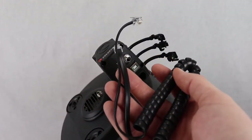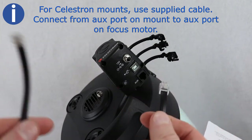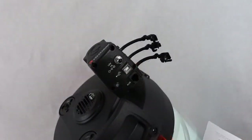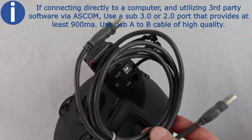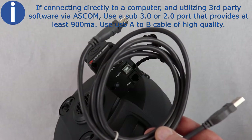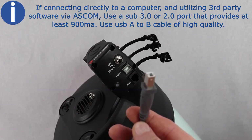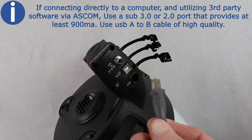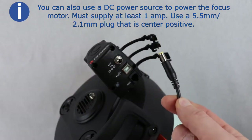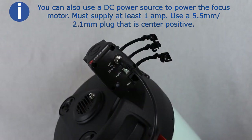To power the focus motor, you can use the Celestron computerized mount — connect the auxiliary port on the mount to the focus motor using the supplied cable. You can also use a USB 3 port or a USB 2 port that provides at least 900 milliamps, connecting with a USB A to B cable (not included) — be sure to use a high-quality cable or the motor may not receive enough power. You can also use a DC power source able to supply at least one amp, connecting to the 12-volt DC jack on the focus motor using a 5.5 millimeter to 2.1 millimeter plug that is tip positive.